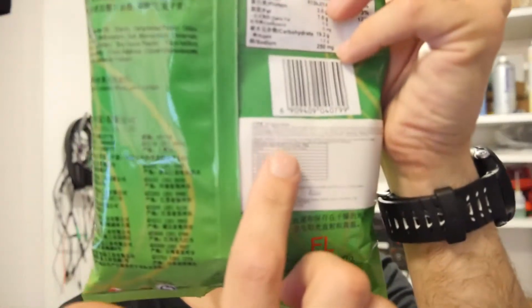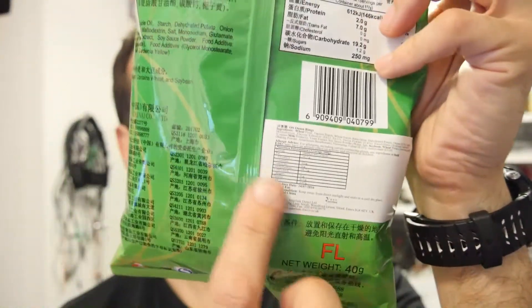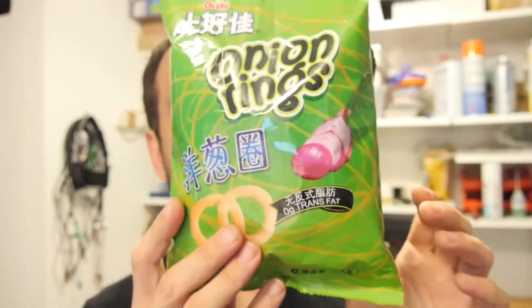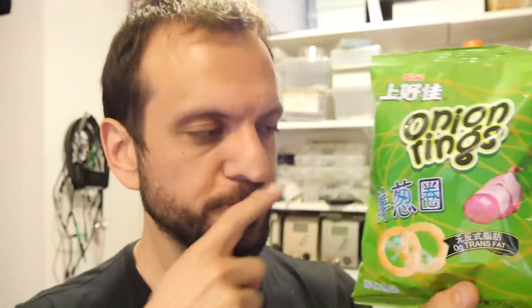I think they are a genuine import because this is actually a sticker. Zero grams trans fat. So if you are from a country that — or you know the language that's on this packet — please feel free to leave a description down below and let us know what it says on here. Zero percent trans fat.